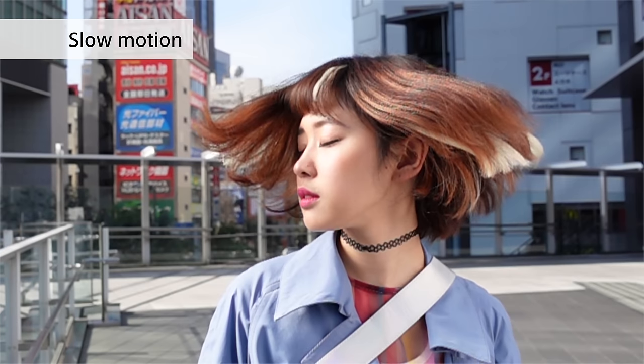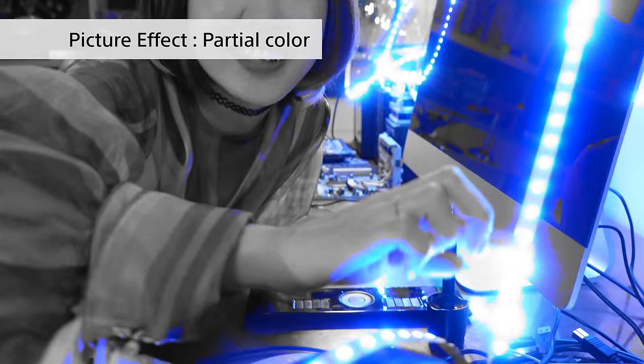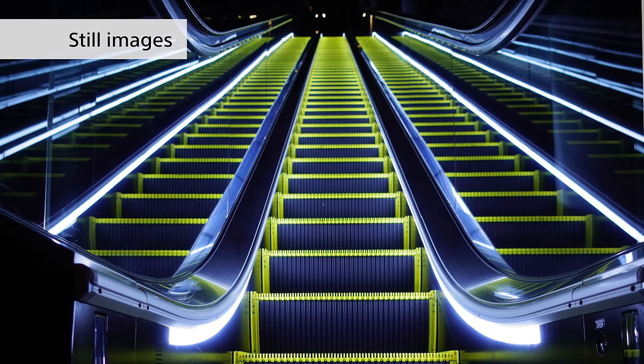Finally I want to show you how the ZV-1 can enable you to get creative with the type of footage you take. There's a ton of modes ranging from slow motion to picture effects that make people and buildings appear small, and of course you can take high quality pictures for use with social media or thumbnails.